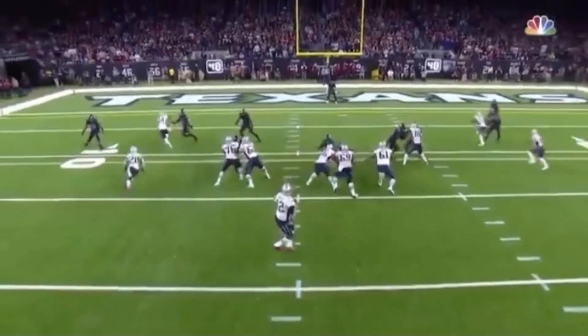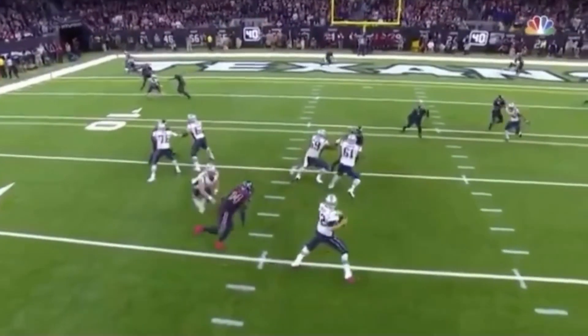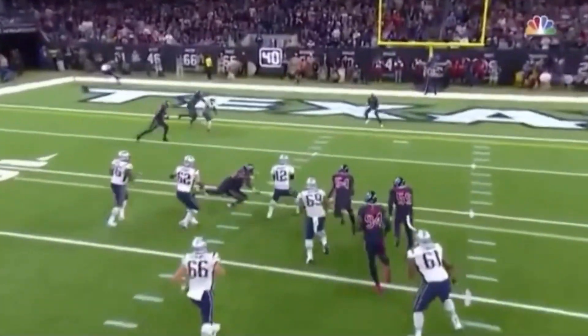Let's watch at full speed one more time. Dropping back, gliding in the pocket, extending the play. Great job by Tom Brady.